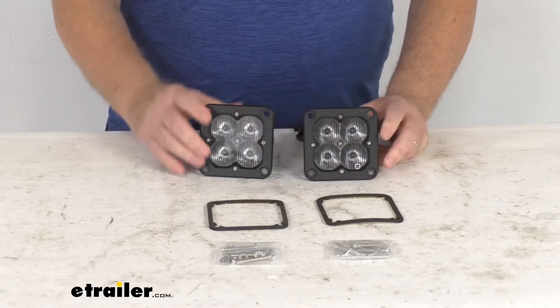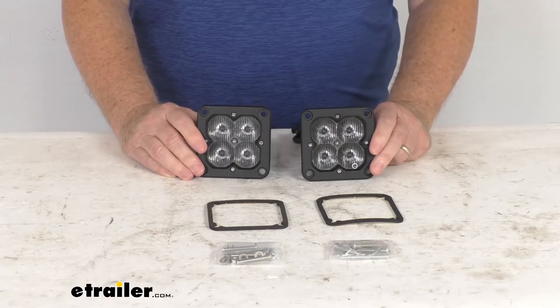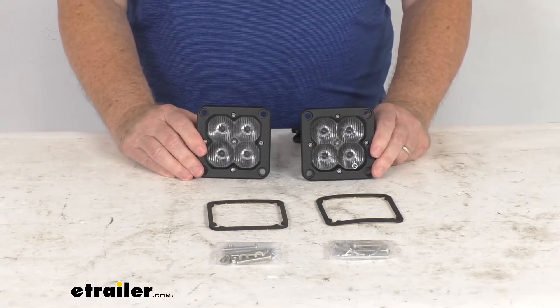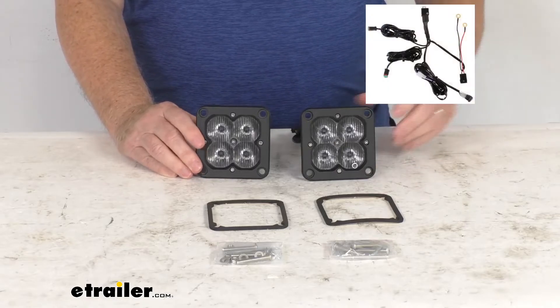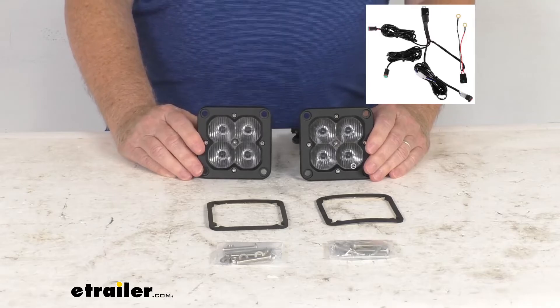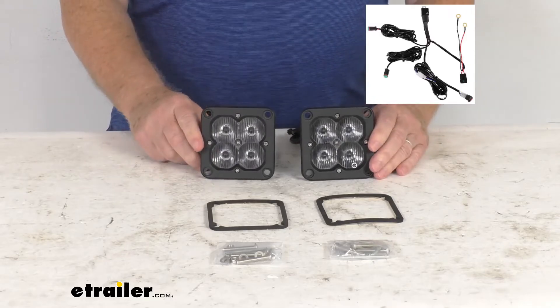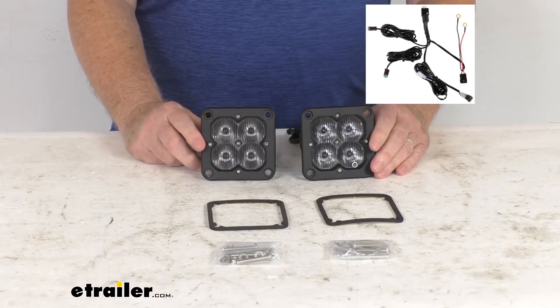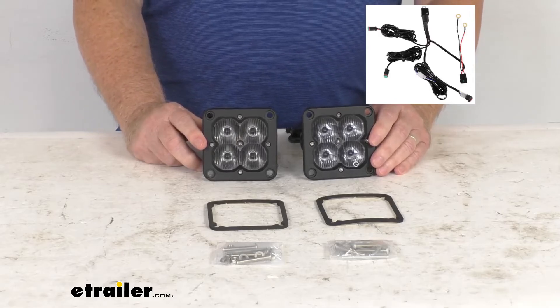To install these lights, a wiring harness is required to connect them to your battery. That wiring harness is sold separately — part number ARC86RR. It plugs right into these lights, then you wire it to the battery. What's nice is that harness includes a rocker switch so you can turn the lights on and off as needed.